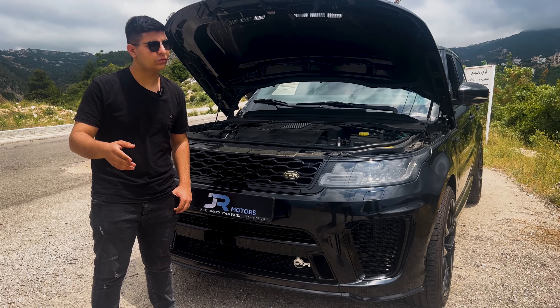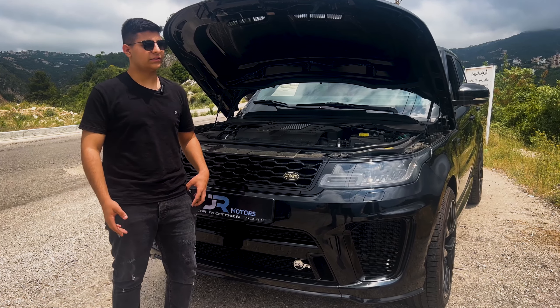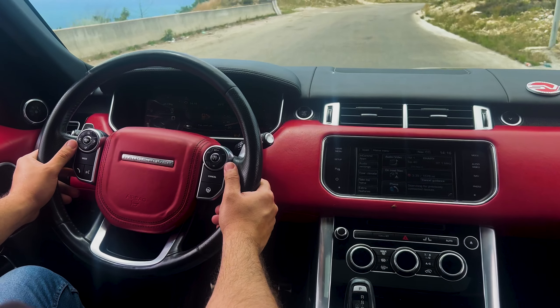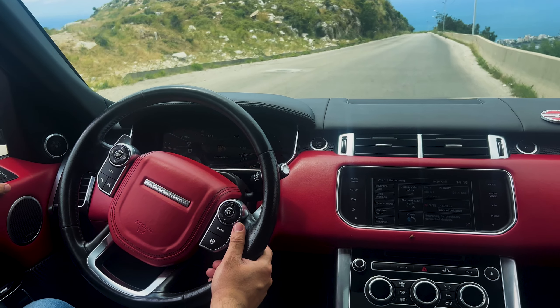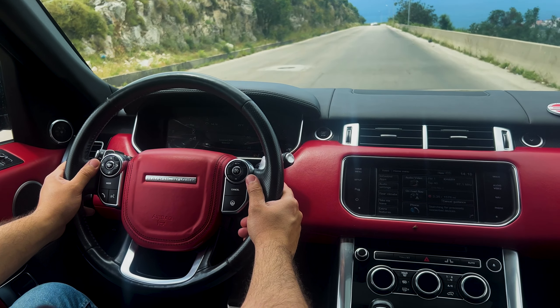The interior of the 2014 Range Rover Sport is luxurious and spacious. The front seats are comfortable and supportive, and there is plenty of leg room and head room for both front and rear passengers. The interior is trimmed in high-quality materials such as this red leather and wood.